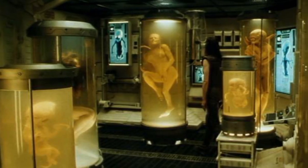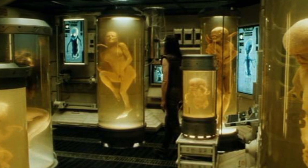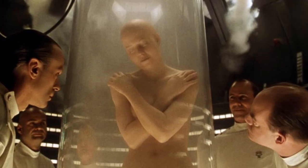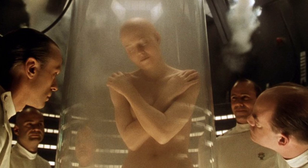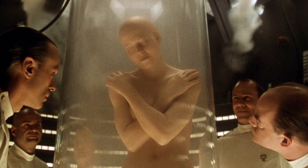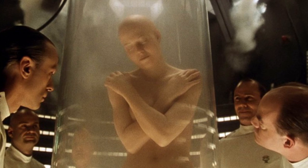As a side effect of the DNA reflex, Xenomorph genetic material is also transferred to the host. This allowed United Systems military scientists to clone a Xenomorph Queen aboard the USM Auriga. As a Queen had been gestating inside of Ellen Ripley during her time on Fiorina Fury 161, blood samples taken from her and later recovered by the USM contained the infant Xenomorph's DNA. However, the immense complexity of the genetic assimilation process meant the creation of a viable Ripley and Queen pair took years of research and numerous failed attempts.